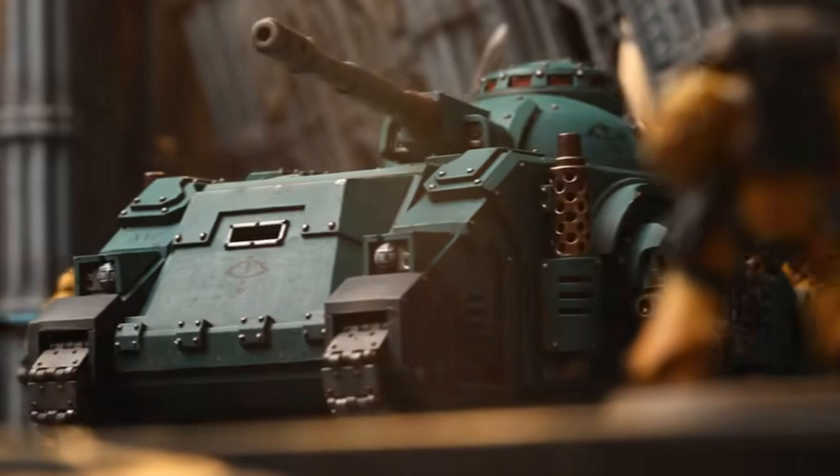So there we go — a bunch of new weapons. The Saker, whatever you want to call it, is probably the coolest one for me. That's how I'm going to be building and painting mine when I get it.